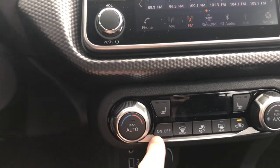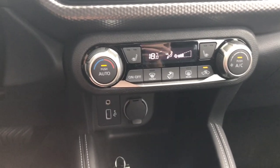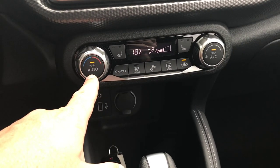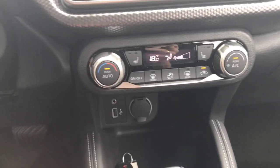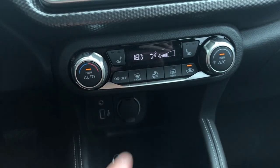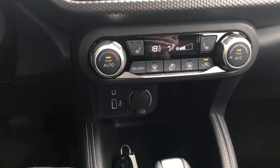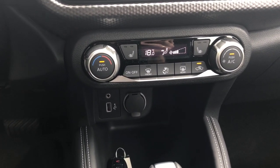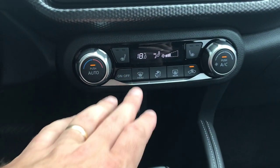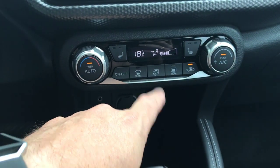Down below here we've got our climate controls. It is a digital climate control. Find the temperature that you like and then if you leave it on auto, it's going to determine where your airflow goes and how high the fan is. This is done to get the inside of the cabin to that temperature as fast as possible — in this case it's trying to get me to 18 degrees as fast as possible.